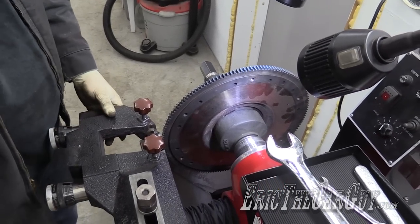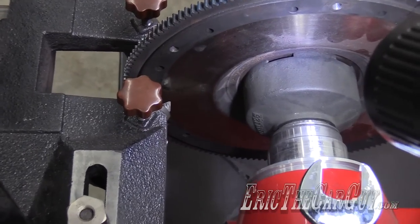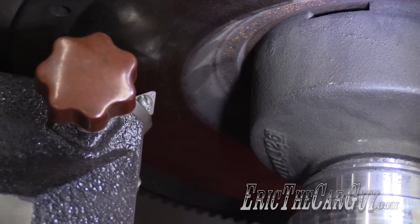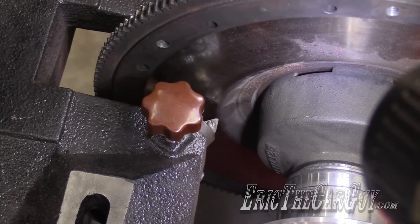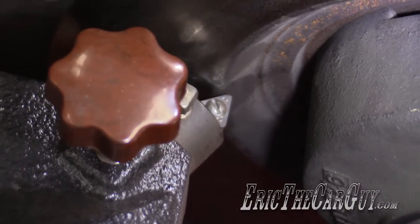I'm going to recheck to see if this will go all the way down into the center here, because I want to machine from the inside all the way out. And that's as far as the machine goes in, but I believe once this extends out, we're definitely within a range that'll work.